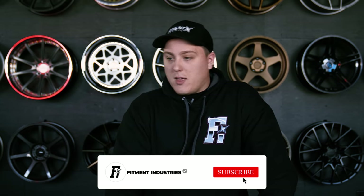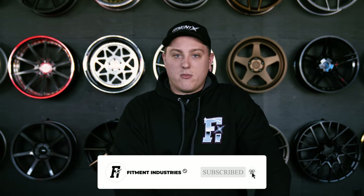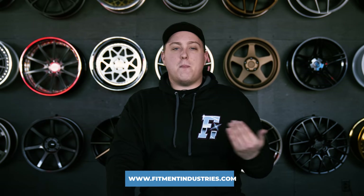So there you have it — a quick list of five wheels that look good on pretty much any vehicle out there. If there are wheels you think should have made the list that didn't because we limited ourselves to five, feel free to drop them in the comments below. Don't forget, you can check out all the wheels we just covered over at fitmentindustries.com. I'm Gels from Fitment Industries. We'll see you later. Peace.